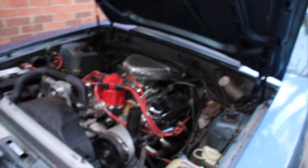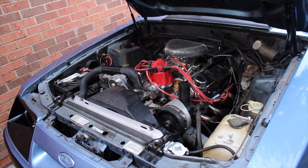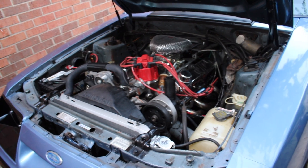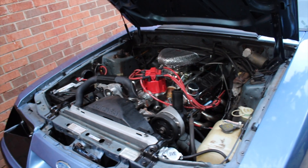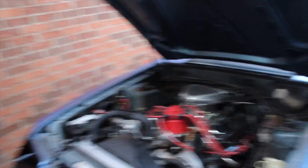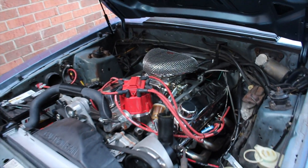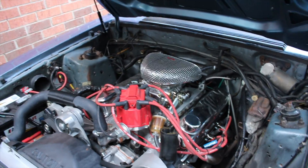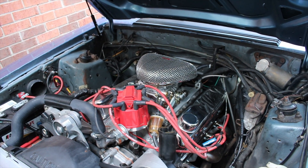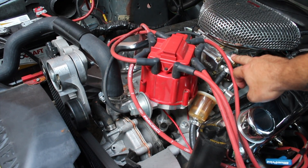To go over the setup again: this was a four-cylinder Mustang coupe. I converted it — the reason I bought the four-cylinder was because I wanted a non-twisted body, and then I wanted to convert it to a 5.0 or V8 of some sort. I went with the Blueprint Engines 347 crate motor, which is an amazing option. It's a 347 stroker.